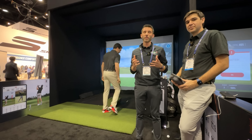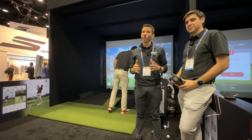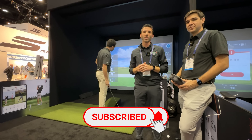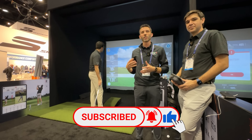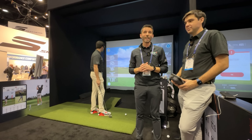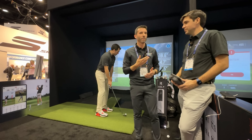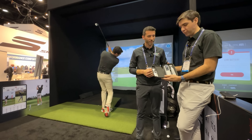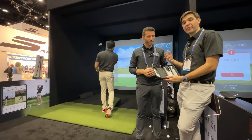Welcome back to Golf Simulator Videos. We're here at the 2023 PGA Merchandise Show at the Rapsodo booth with some pretty big news — they're coming out with an all new launch monitor, the MLM2 Pro. We've demonstrated the normal MLM on the channel before, but this is bringing a lot more to the table. I'm here with Justin from Rapsodo, so let's just first show them the product.